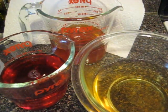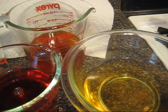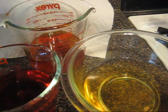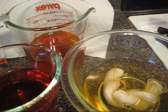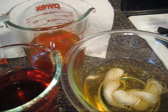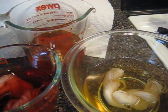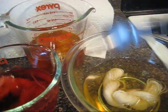Now I have pre-soaked my yarn in just plain water, and I am going to gently wring them out and place them in each of the dye baths. The amount of yarn is 4 grams of 100% wool fingering weight yarn. Make sure that these are nice and submerged.